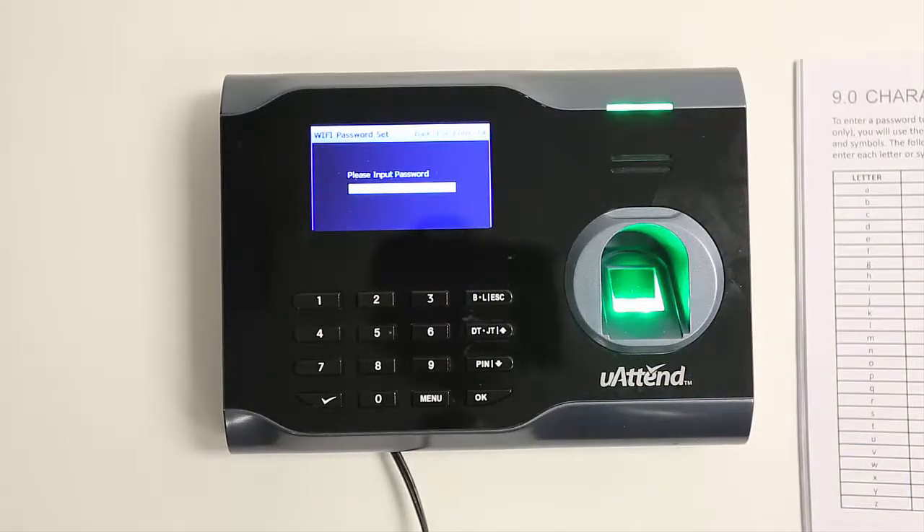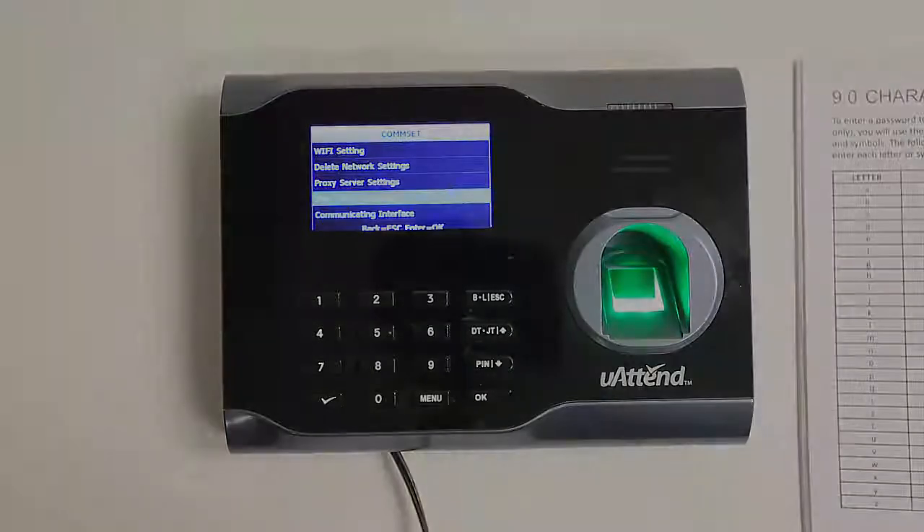Once you have finished typing your password and the clock is in numeric mode, press OK. Our time clock is now connected to our Wi-Fi network. It's connected to our U-Attend account and ready to be used.